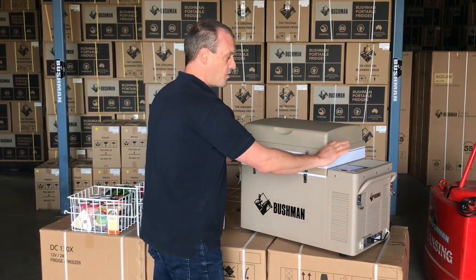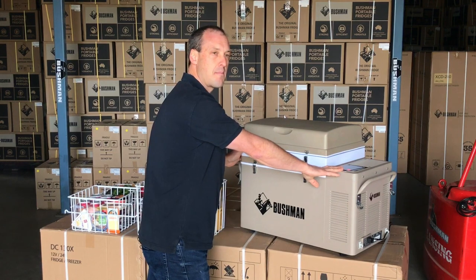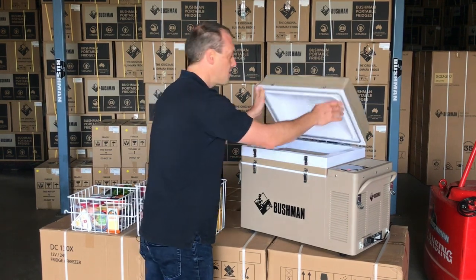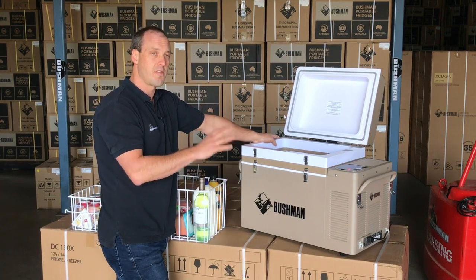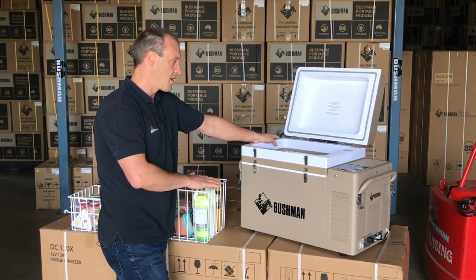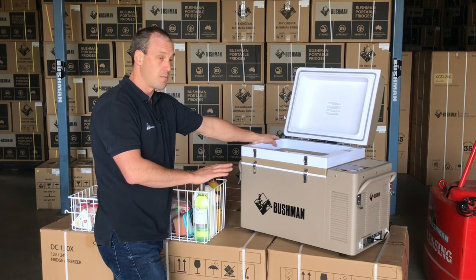because it doesn't get too cold. To achieve this, you set your thermostat on about minus four or minus five degrees. And because the bottom of the fridge is always colder than the top, that just ensures that all of your pre-frozen items in the bottom will stay frozen.